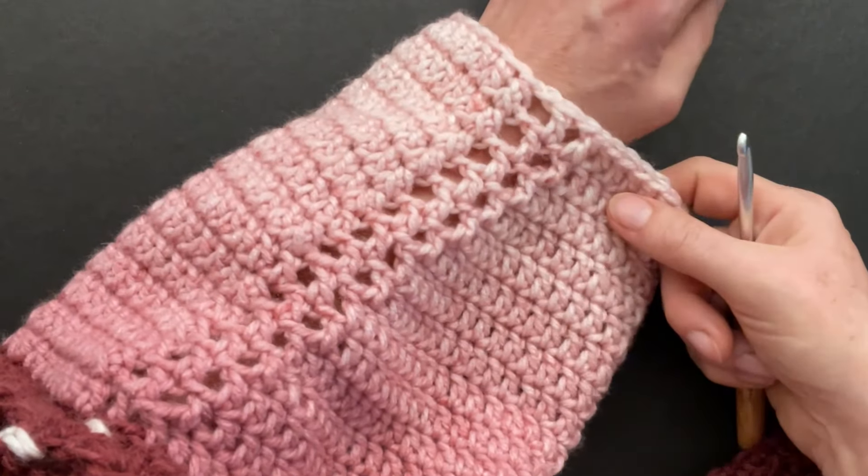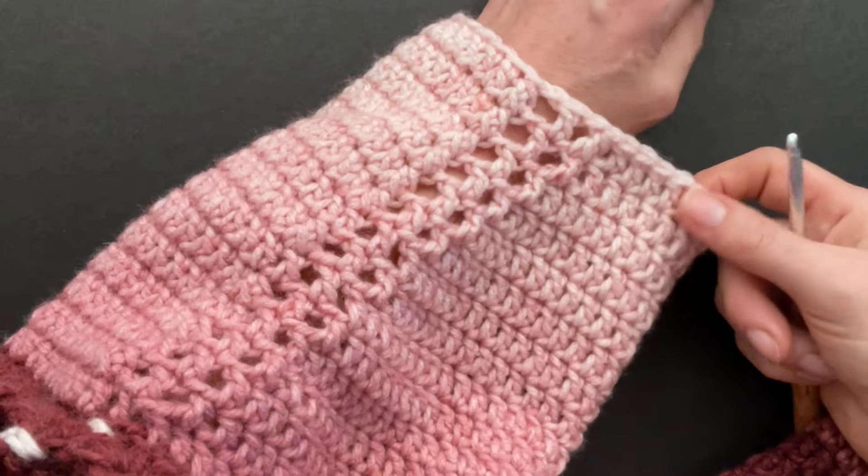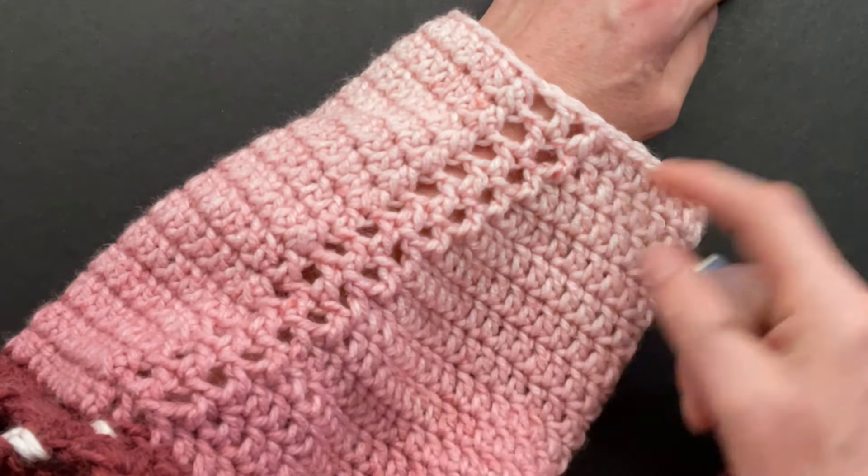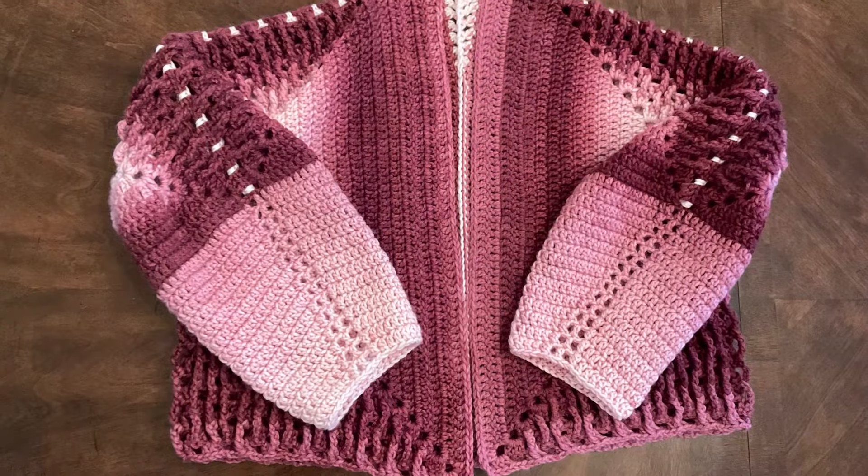Make a couple of border rounds, try your jacket on, and see if you like it. You can make more decreases than I did. Remember to make your other sleeve exactly the same way. Our sleeves are done.